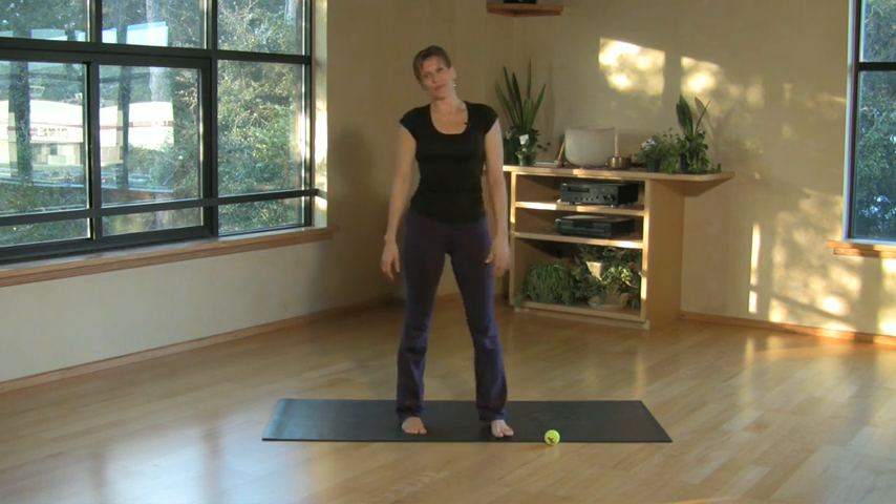And those are just a couple of simple tips to help you stretch the plantar fascia. Enjoy. Namaste.